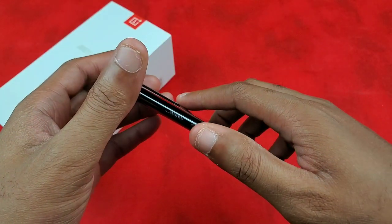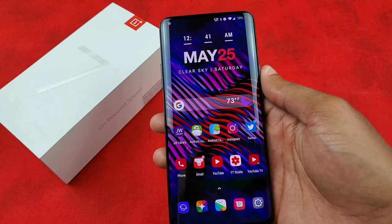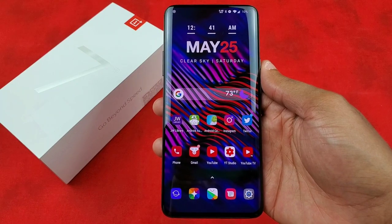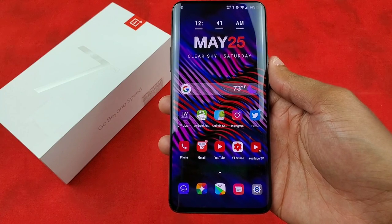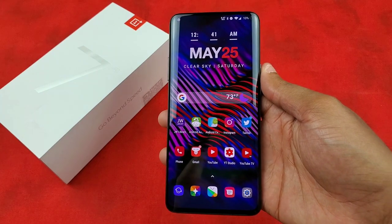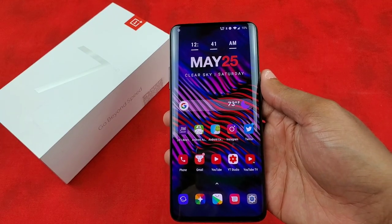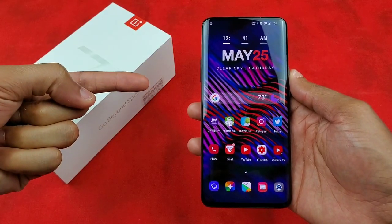This video has been long enough — hope you guys enjoyed it and got some ideas on how to set your phones up, whether it's the OnePlus 7 Pro or your own device — maybe a Pixel 3a XL, Galaxy S10, G8, or a last-gen phone. Hopefully you gained some good info and tips for how you can rock your smartphone. Your boy Versatile signing out — until the next video!